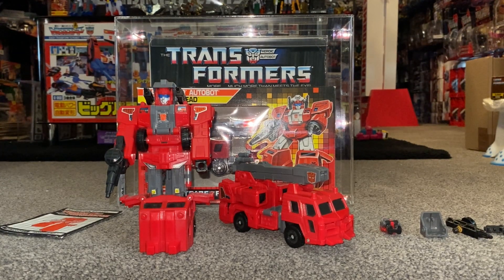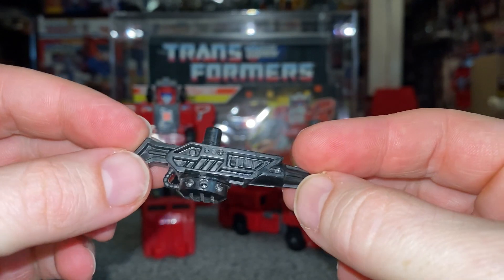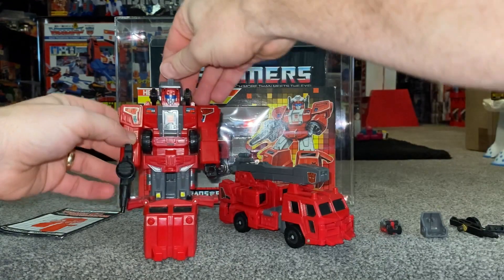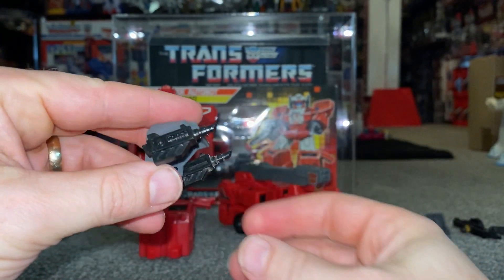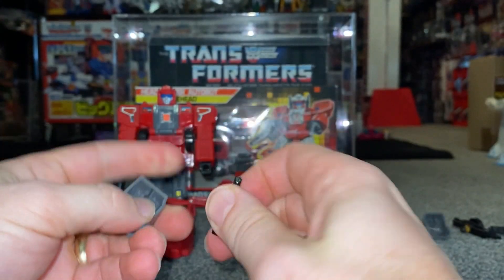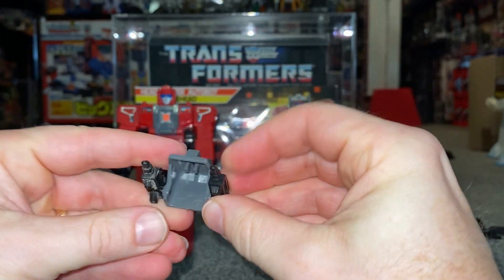With regards to the accessories, he's got a gun — quite a different gun, actually, you don't really see many guns like that — and that fits in his hand. Then you've got the top of the helmet, which doubles up as a seat, and I'll show you that in the alternate mode. And then you've got these two guns. They might be the wrong way around, but that's the beauty of it — you can literally display it in any mode. I think that's how I've seen it displayed in the past, so I've just corrected that myself.